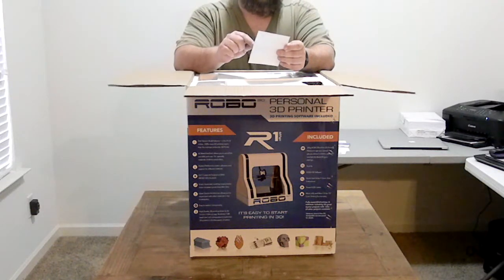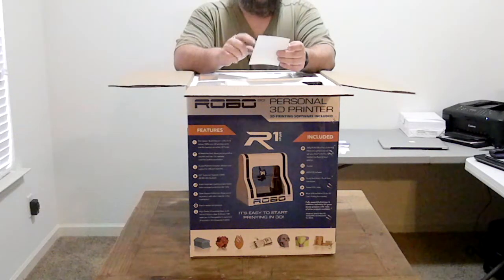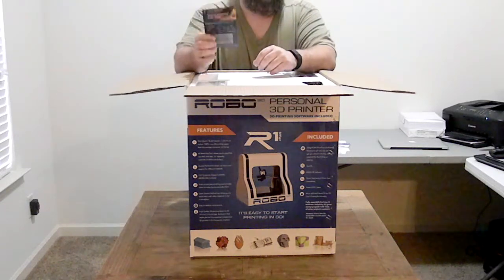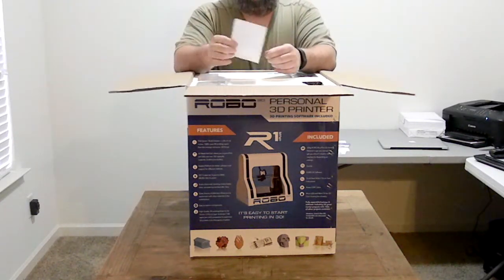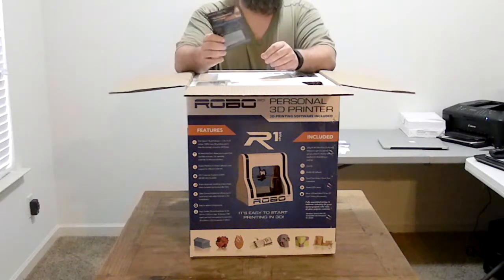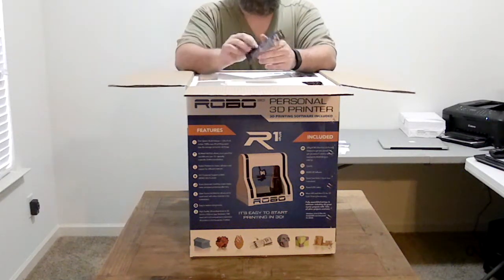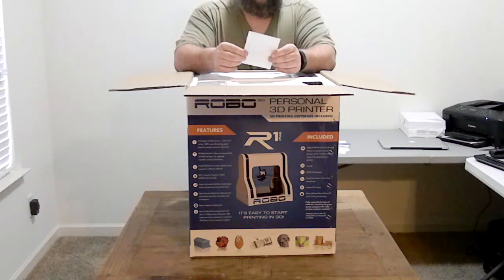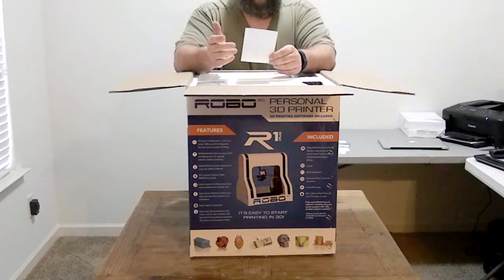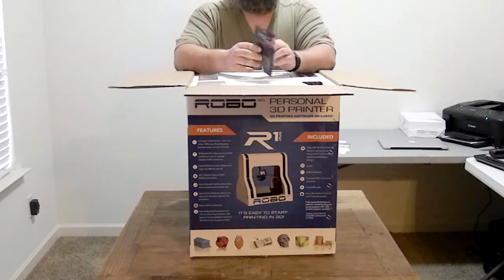Here's the information for the Fusion 360 CAD software. I actually do use this software already. You can use Fusion 360 for free as a hobbyist as long as you're not using it for business purposes — and I believe even for startup businesses as long as you're not making over a hundred thousand dollars a year. But this is a one-year subscription, which is about a three-hundred-dollar value.